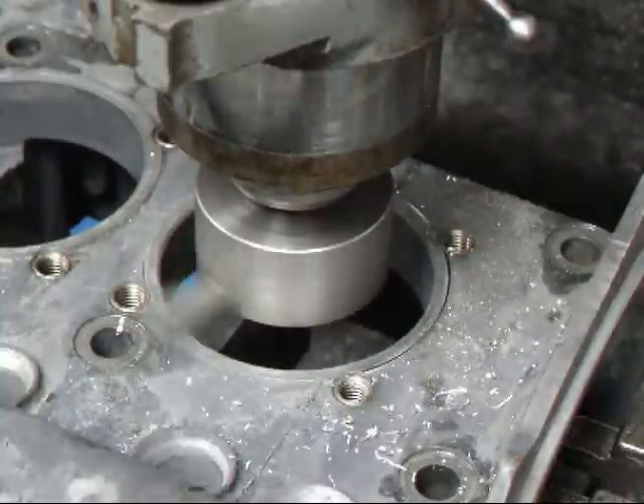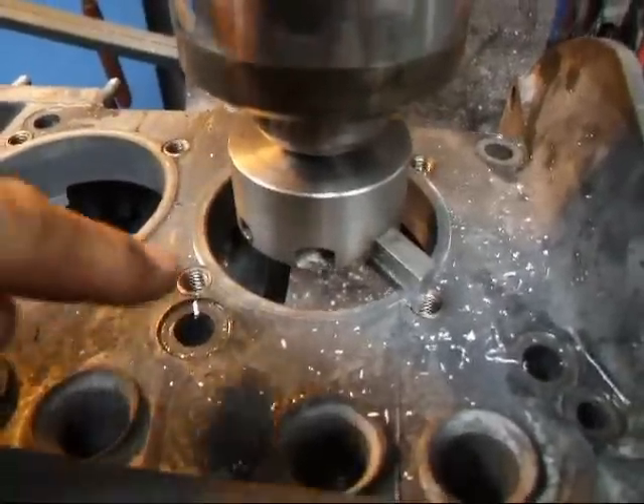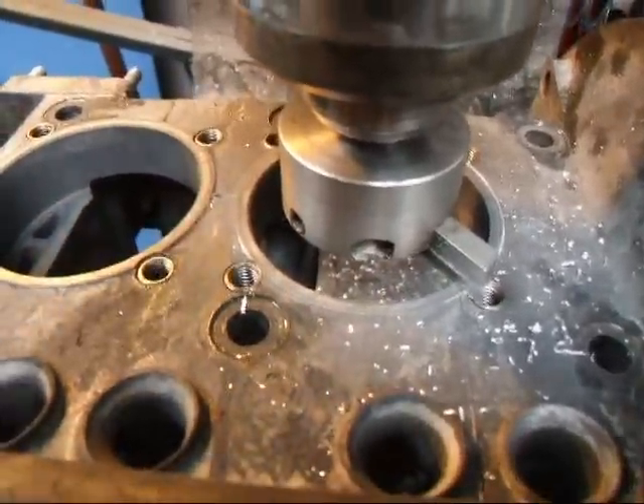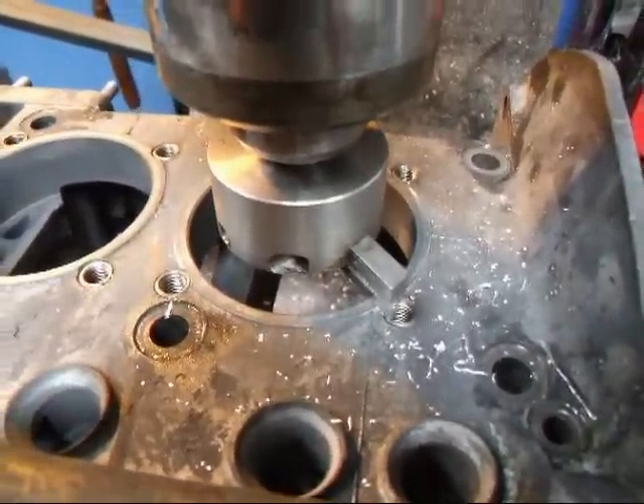I'm going to stop right here. I don't know if you can see this, but it's hitting right on the very edge of this thing, so the cylinder has actually pounded the case, and that's what we're trying to eliminate.